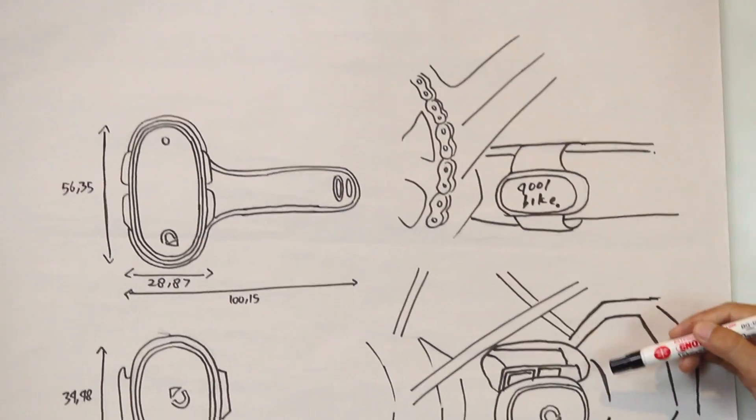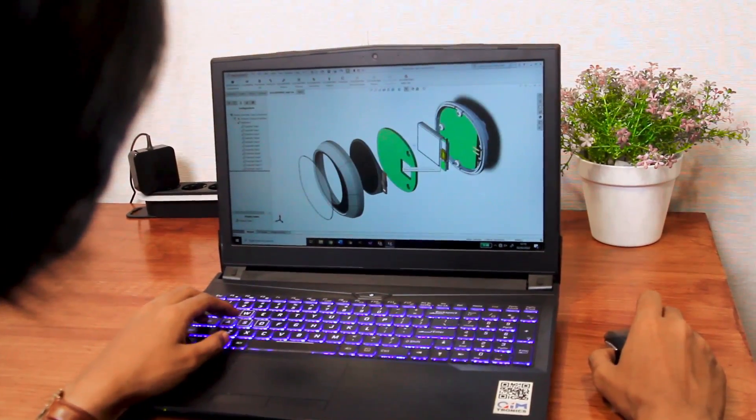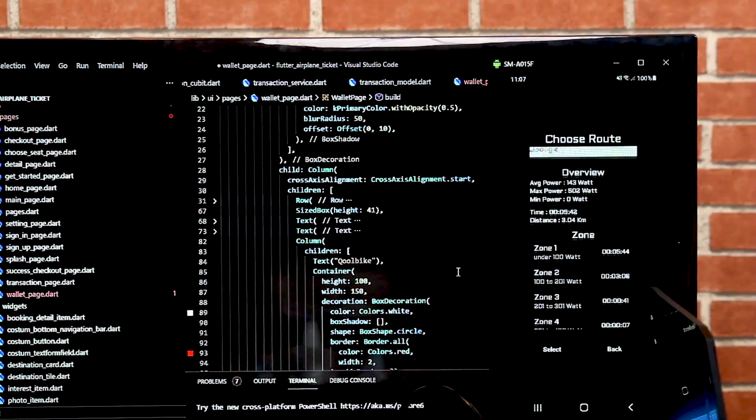CoolBike Dynos X1 is created by Kimtronics, a creative technology company with a team of senior business people and young talents from various disciplines — creative designers, mobile developers, and production engineers.